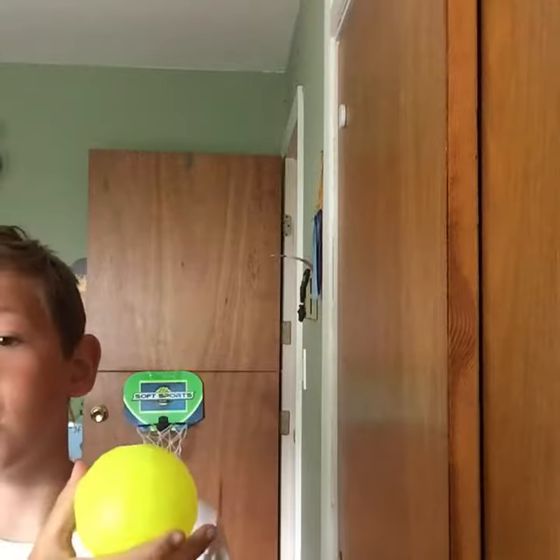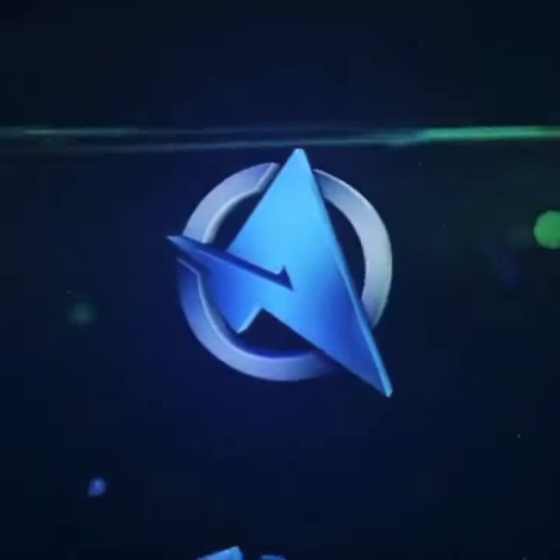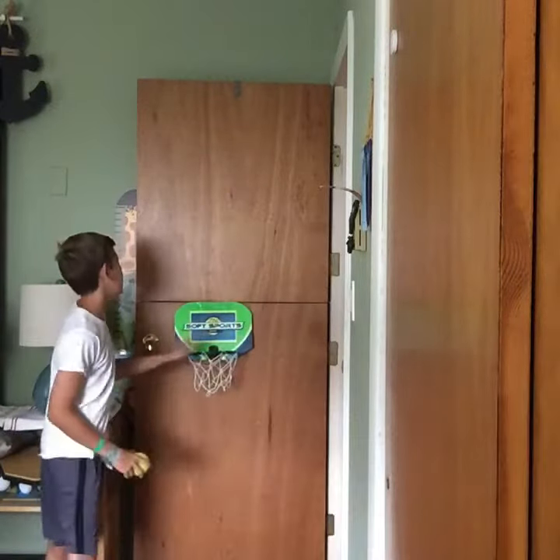Hey guys, Mike here back with another video. Today we're gonna be doing some basketball trick shots. We're actually gonna be trying to throw this blitz ball in this basketball hoop right here. I don't know where the actual ball went, but this will have to do for today.